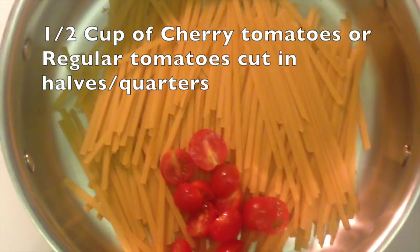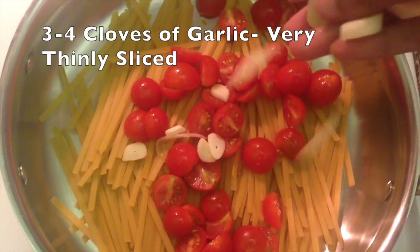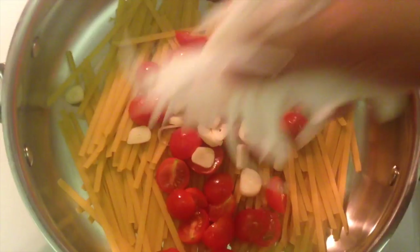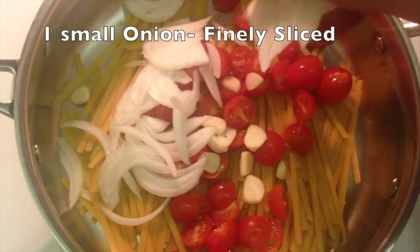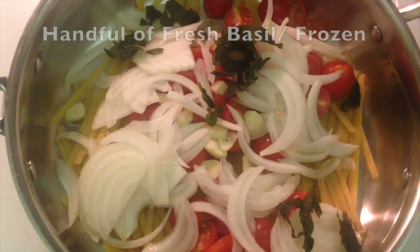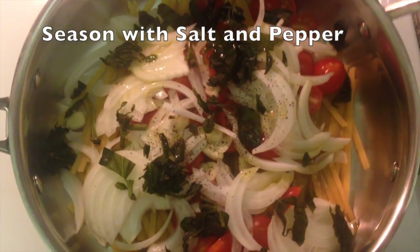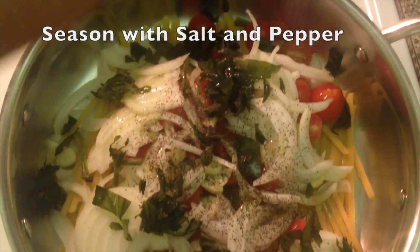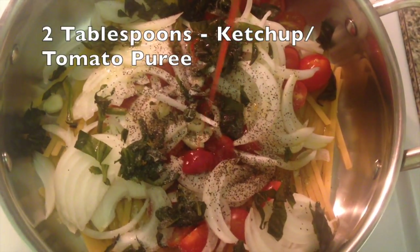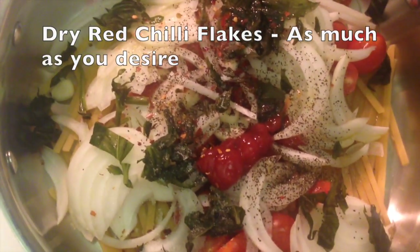Add in some cherry tomatoes cut in half — you can use regular tomatoes cut in quarters — some very finely sliced garlic and onions, some fresh basil leaves, a couple of spoons of olive oil, and season with some salt and black pepper powder.